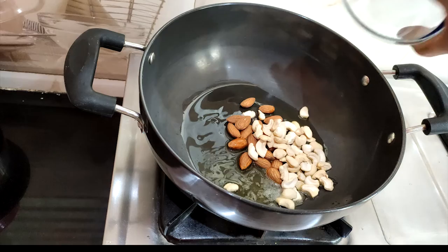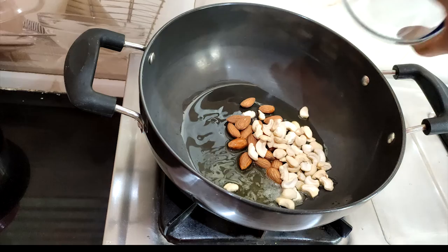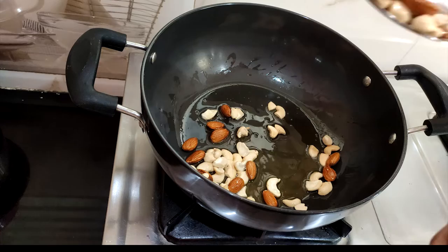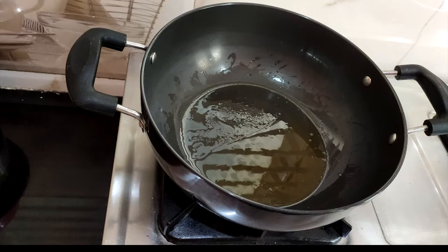After the ghee heats up, I am going to heat it and then fry it a little bit.